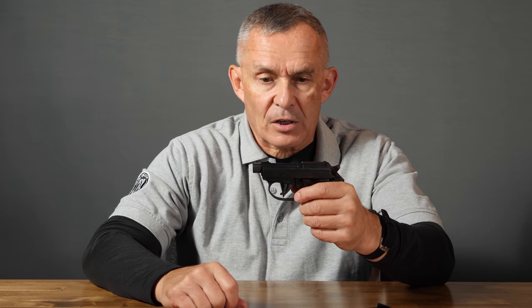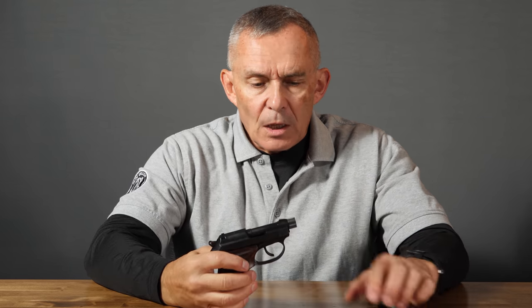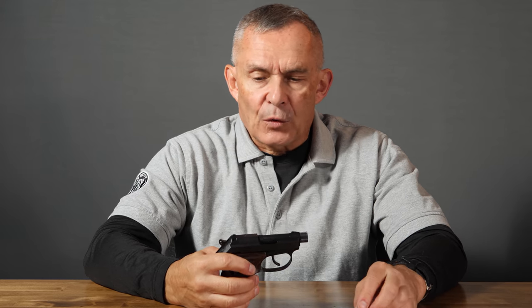From there, the pistol operates semi-automatically — one shot each time you pull the trigger until it's empty. The slide does not lock open, so when the magazine is empty and you continue pulling the trigger, you'll just get a click. The magazine release is on the side, so quick speed reloads aren't really its intention. With seven rounds in the magazine and one in the chamber, you've got eight rounds total.